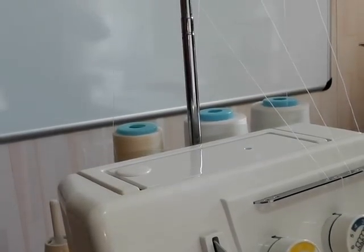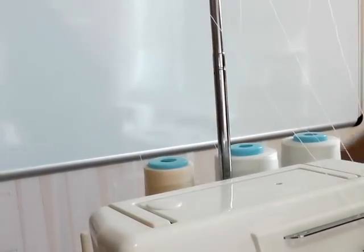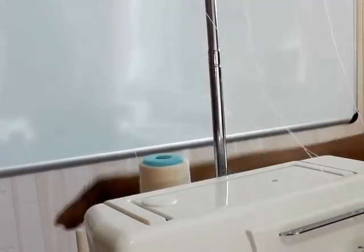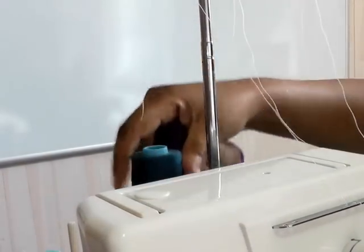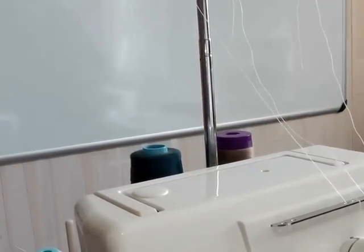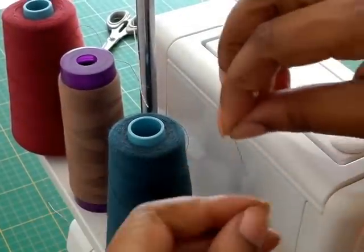The first thing to do is to cut your threads roughly about there. Remove those and then replace them with threads that you want. This is a cut thread and I'm going to exchange it with this thread.